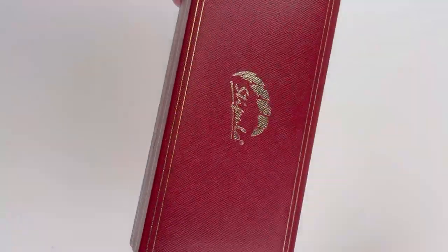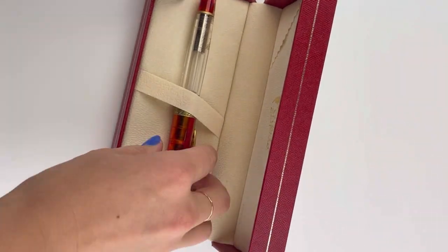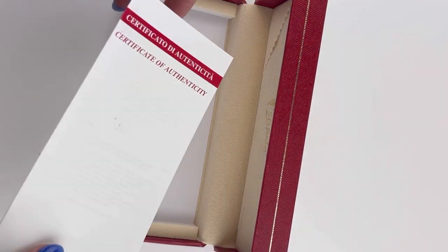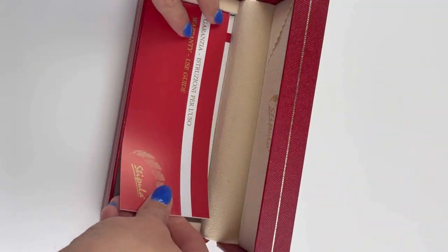We have another Stipula unboxing for you. This is the Stipula Etruria Prisma fountain pen. It comes in the Stipula red box with gold accents and the logo. Inside you have a cream soft fabric, and under the false bottom you have your certificate of authenticity with the pen information and brand information.